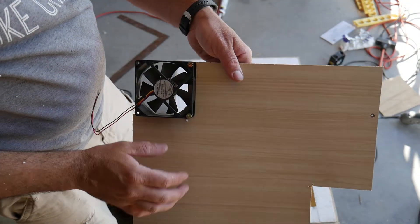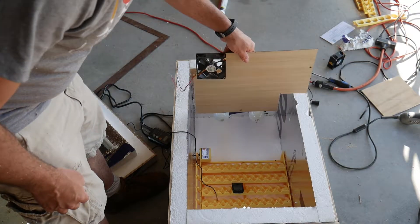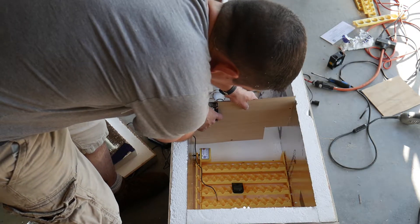I made this wall to separate the light bulbs from the eggs. This will keep the direct heat off of the eggs and help circulate a more even temperature and humidity throughout the incubator.